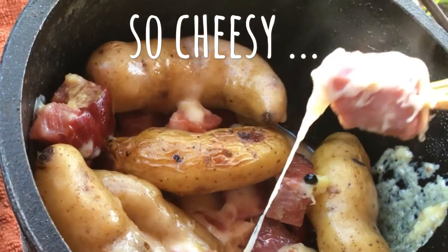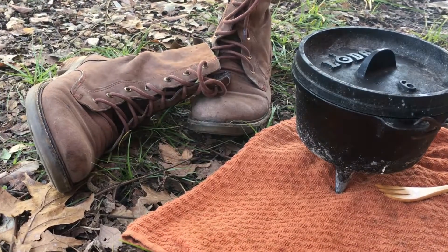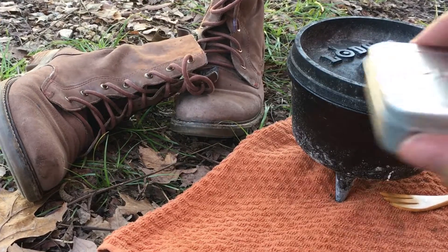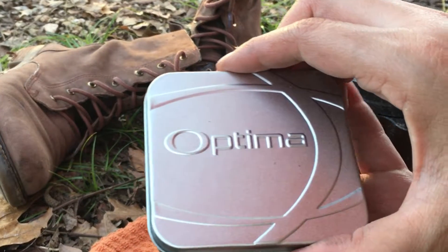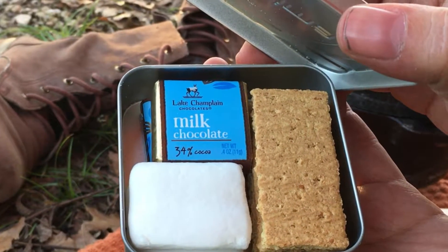I also decided to have a little bit of dessert. And now, for a little piece of EDC that I would never leave at home — let's go make some s'mores.